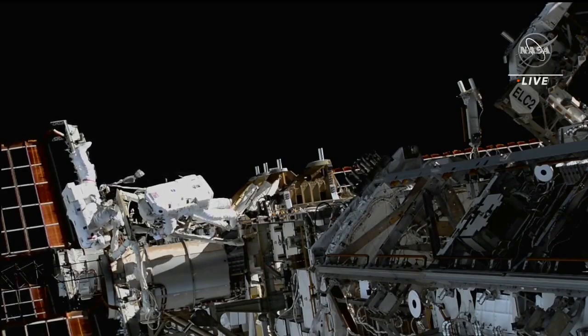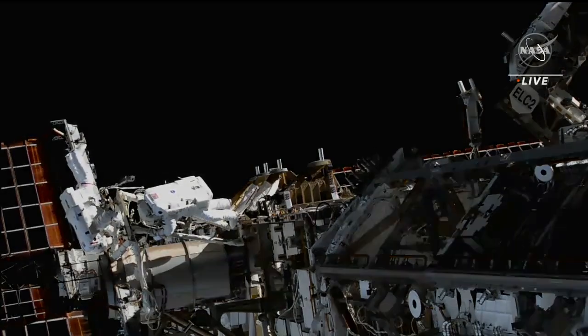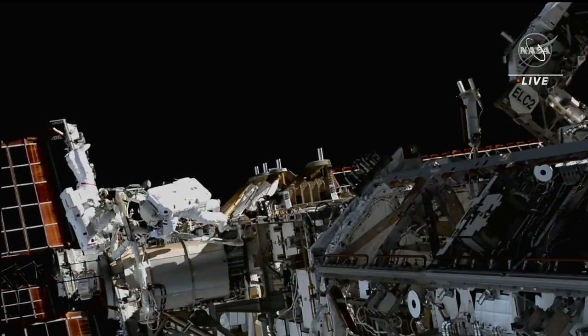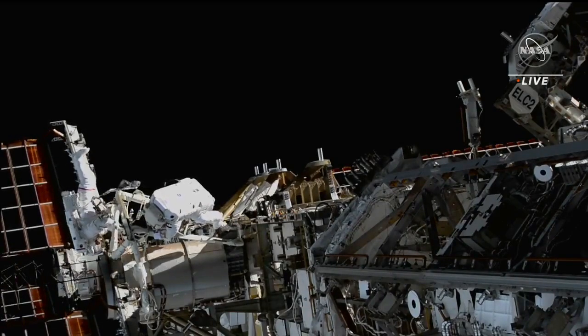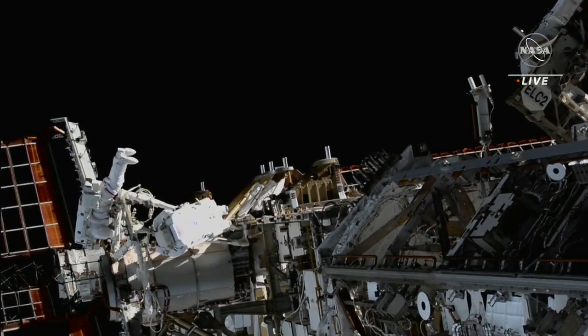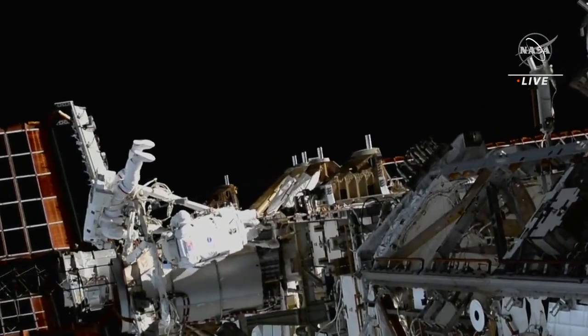In this view you can see NASA astronaut Steve Bowen on the left, easy to identify thanks to the red stripes on his spacesuit. On the right is UAE astronaut Sultan Al-Nayadi. He's wearing an unmarked suit, but if you look closely you can also see the Emirati flag on his left shoulder.